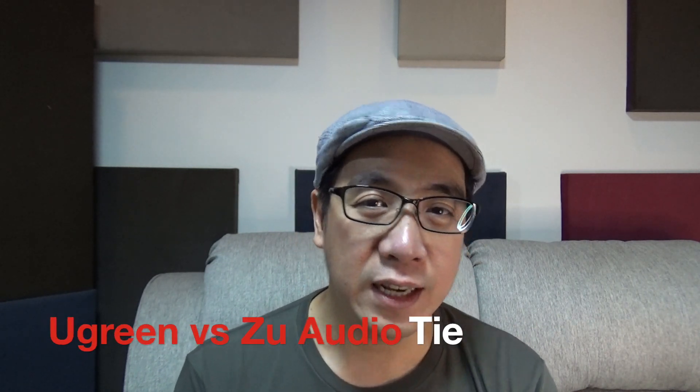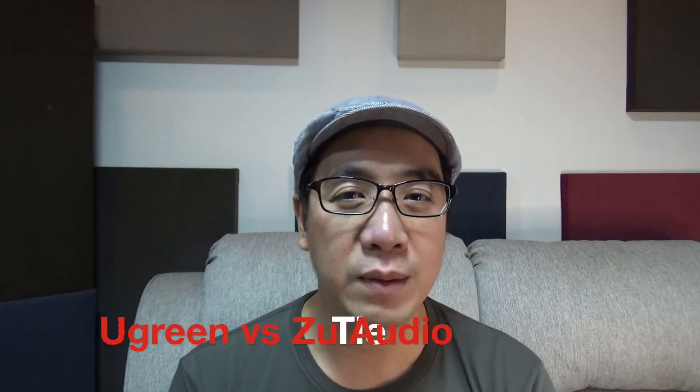So based on my testing in my room with my gear, cables don't matter in sound quality. But of course, you can always go for that more expensive cable if you're just after the looks — similar to maybe how a Royal Oak Offshore looks so much better than a Seiko 5, but still tells the same time. Just don't have any expectations, and who knows, maybe you're hearing that magic.